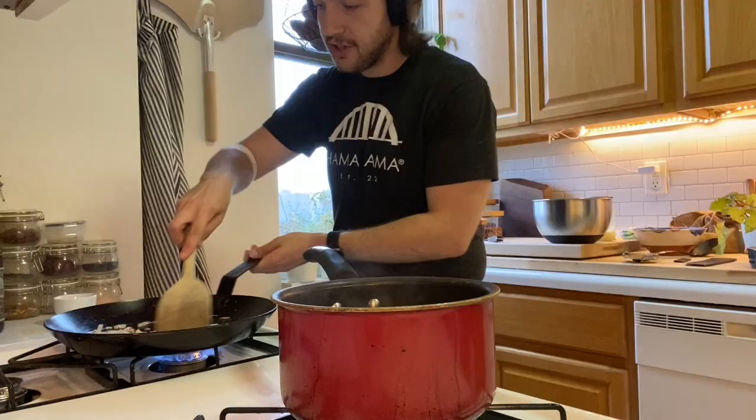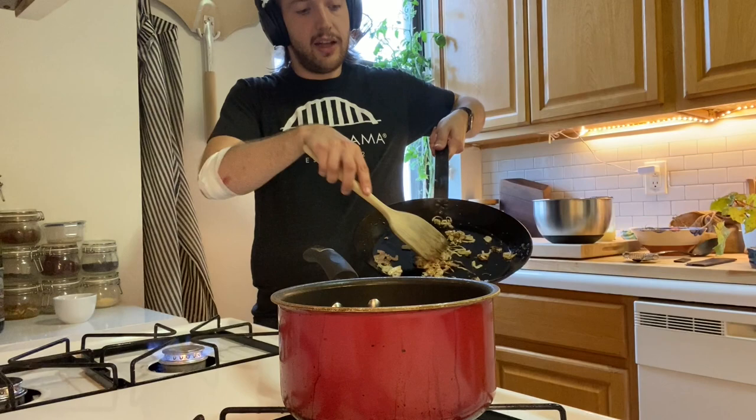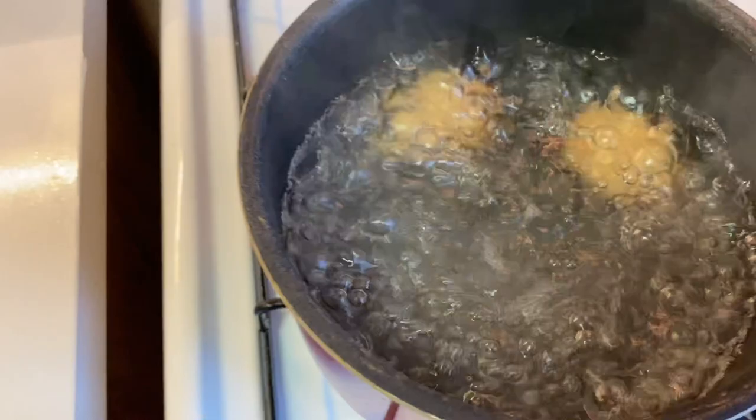Our shallots are crisping up nice — we just want to keep them moving a bit so they don't get too burnt. You see that? Lovely yellow color it's picking up, really nice. I'm gonna show you a close-up right here — little brown bits, little yellow bits, that's how you want it.